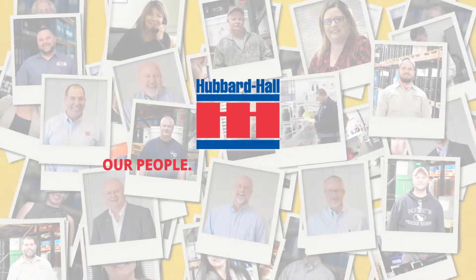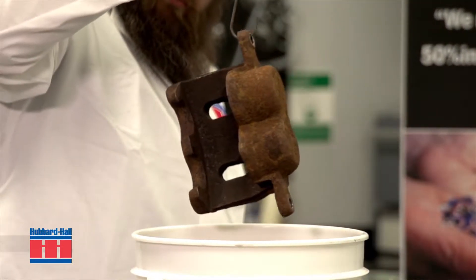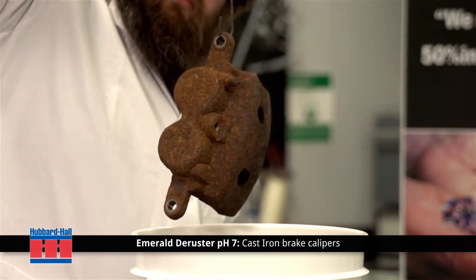Hubbard Hall, our people, your problem solvers. In this demonstration, we will show how effectively Hubbard Hall's Emerald Deruster PH7 quickly and completely removes stubborn rust from a cast-iron brake caliper.